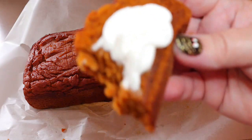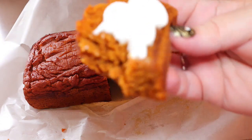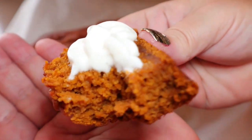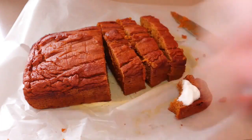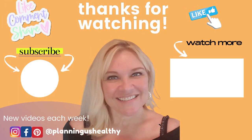So Rosalie, thank you for asking me to make this — it was really good. Let me know in the comments if you try this. Thank you all so much for watching. I'll talk to you in my next video. I'm Christy and I'm planting us healthy.